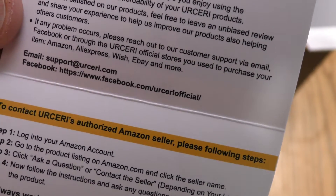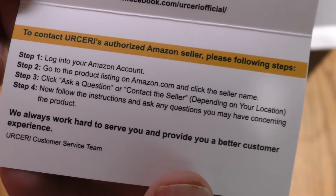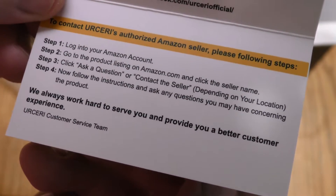"Amazon, AliExpress, Wish, eBay, and more. Email address, Facebook. We always work hard to serve you and provide you a better customer experience."